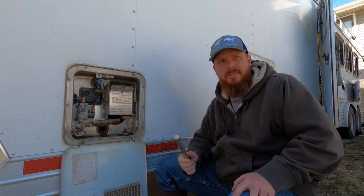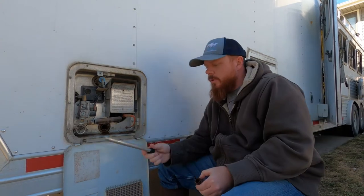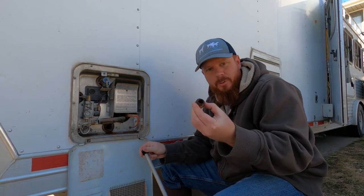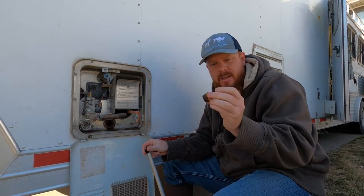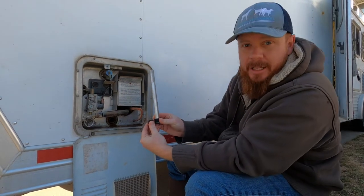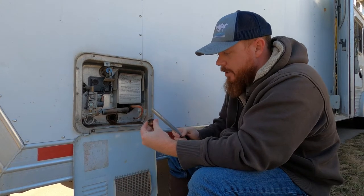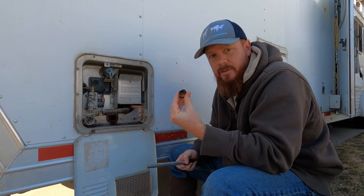Hey guys, welcome back to the channel. Today we're going to be working on our RV water heater. We're going to be replacing this anode with a new one. This is our old one — it's completely gone, which is really, really bad. Actually, this should look something like this and it should be calcified. We don't even have one, so that tells me the previous owner actually never even changed this out.